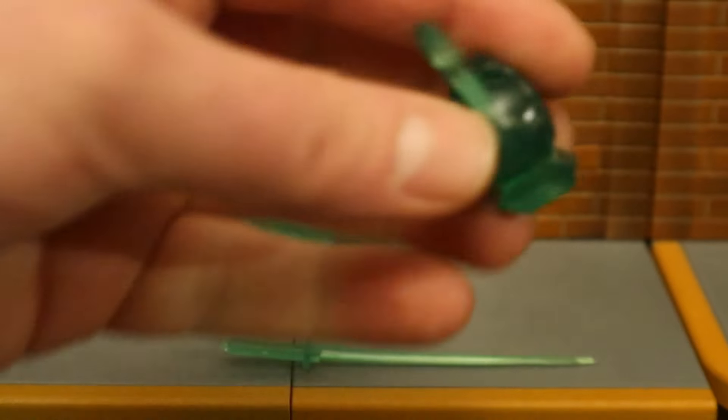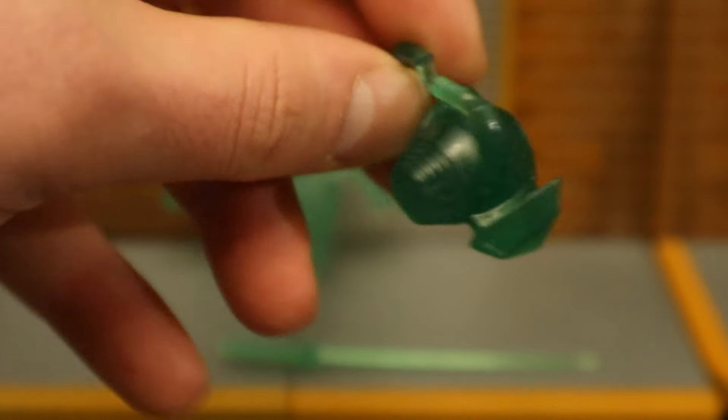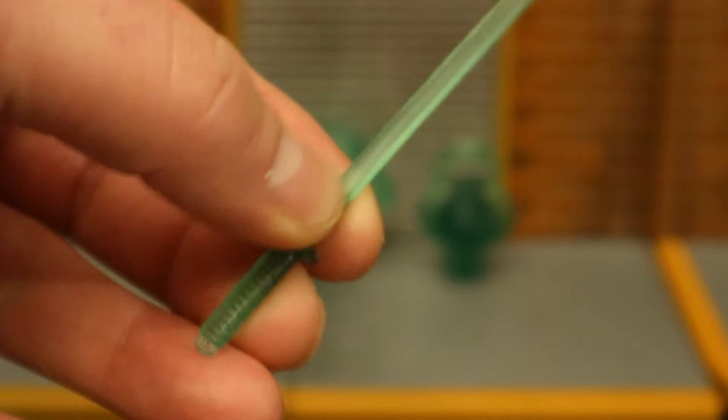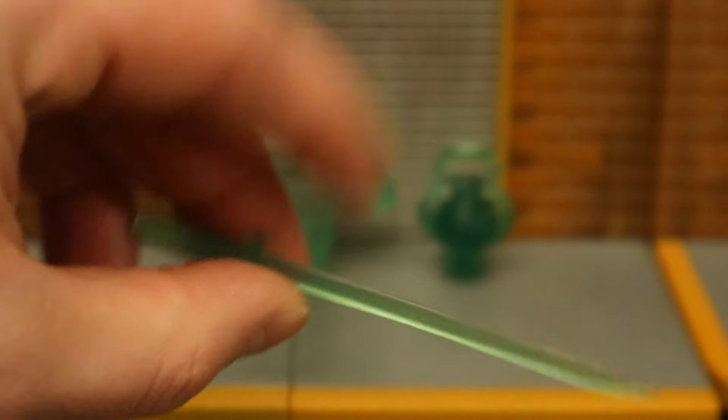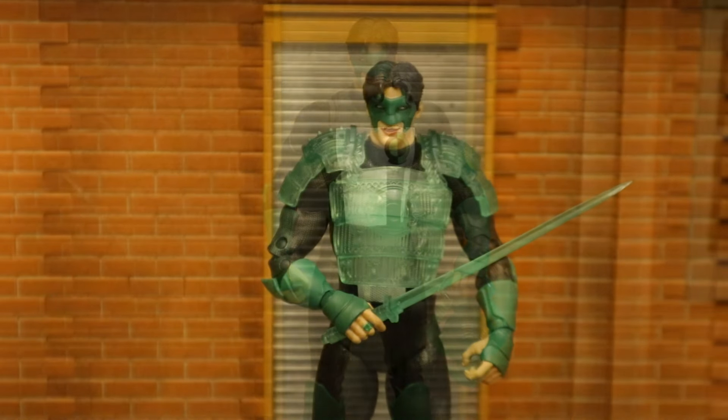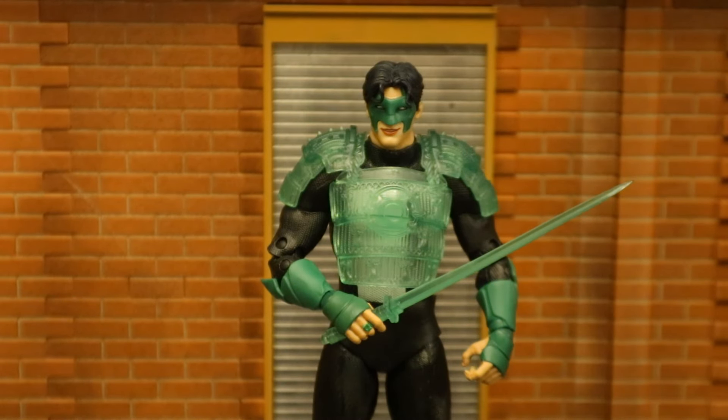Then we have his Lantern battery, which is a little bit different from the other Green Lanterns'. And we also have a sword — the sword is a lot smaller and is semi-transparent. Here's Kyle holding that Lantern battery, and here's Kyle with both the armor and the sword. Samurai Ninja Green Lantern — I kind of rolled my eyes when I said that.